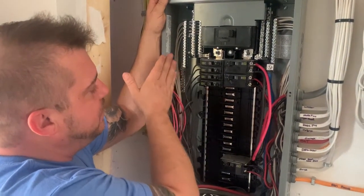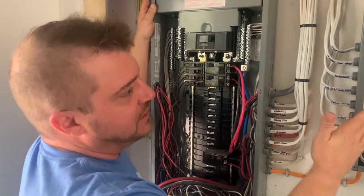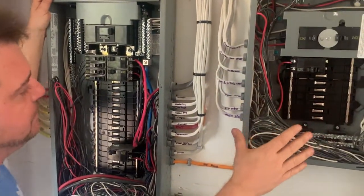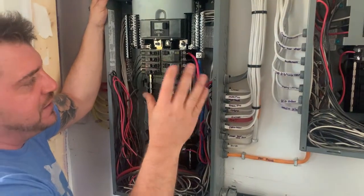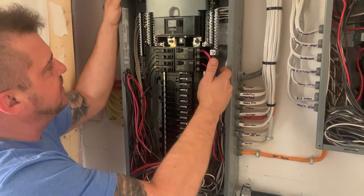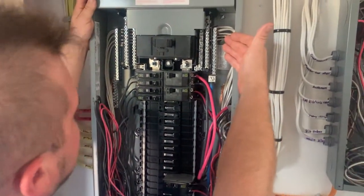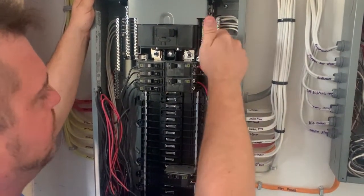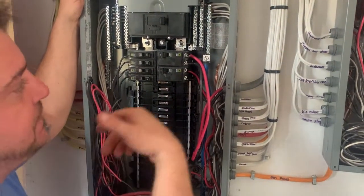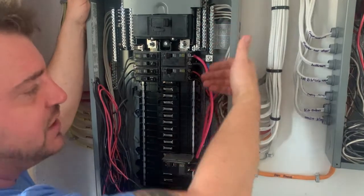When we come out of our main panel and go into a sub panel, we have to have that isolated as well. The only place where the neutral and the bonds can be connected together is at the main panel source. This main panel source would have a bonding screw in it, which bonds it through the ground rods outside. Once you come into the main panel, from that point on you need to isolate all the grounds and the neutrals.